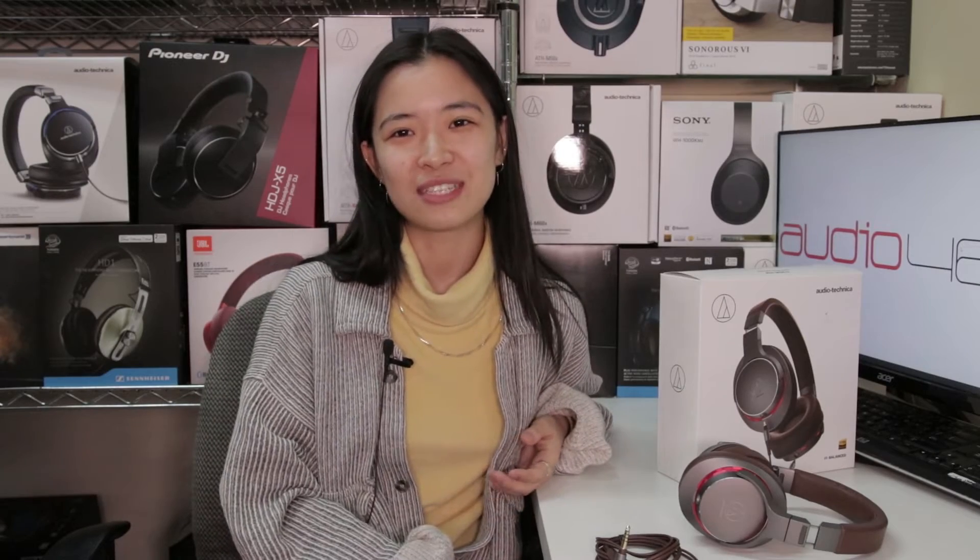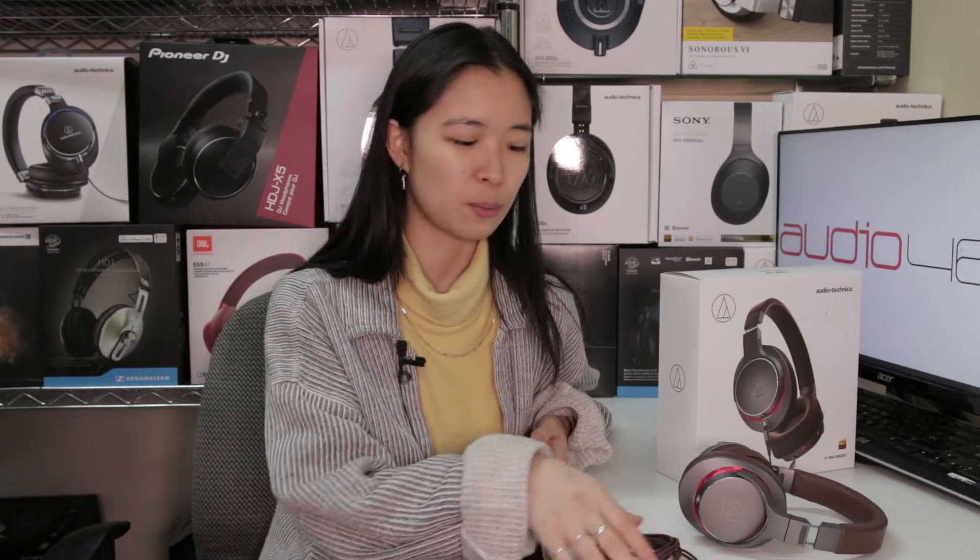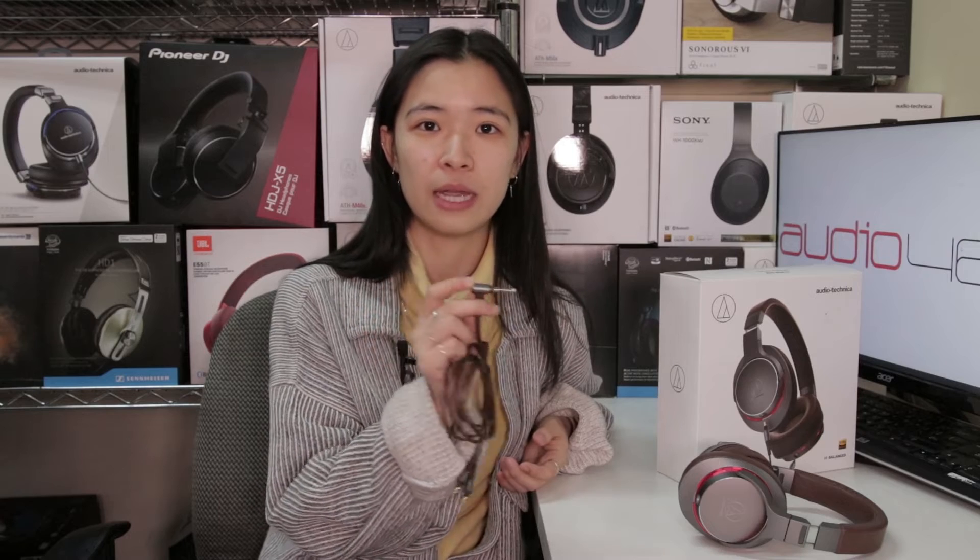Essentially the major difference seems to be the addition of the 4.4 millimeter balanced cable. Audio-Technica seems to be catering to followers who prefer the strengthened and noise-free signal that a balanced cable can provide without taking away from the depth of the details.